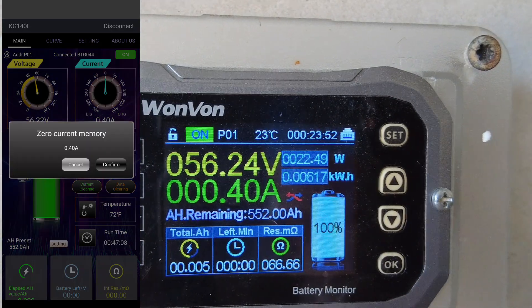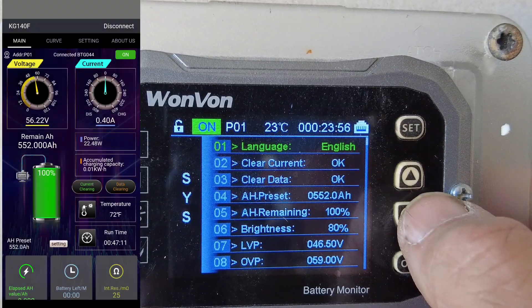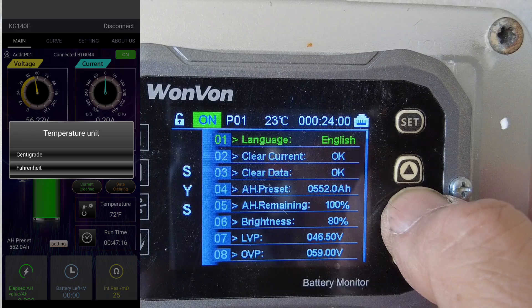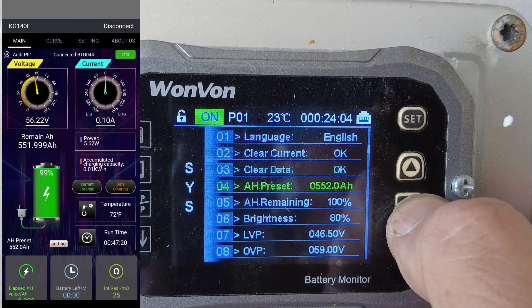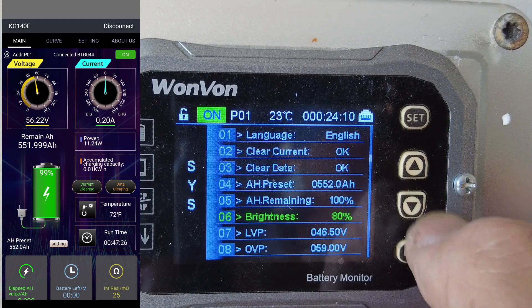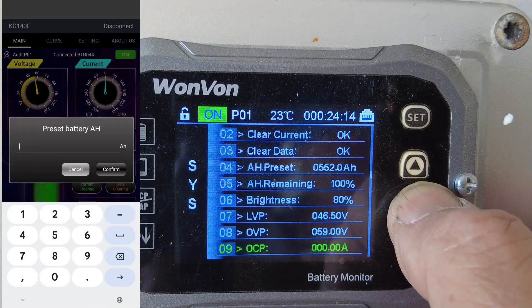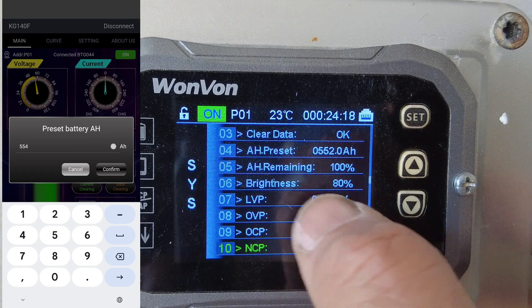You can do the calibration here in the settings as well. You can go into settings and convert your language to English, clear the current to start at zero, go into amp hours and set the total battery amp hours. Brightness controls the display. There's also a relay setting where you can set low voltage protection and over-voltage protection.